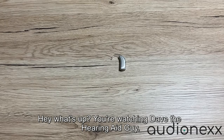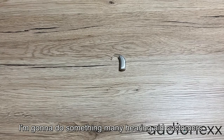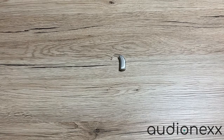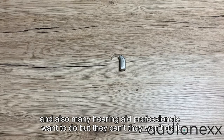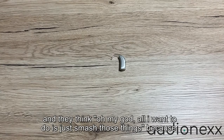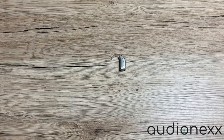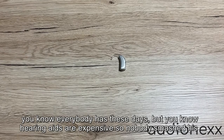Hey, what's up, you're watching Dave the Hearing Aid Guy. My name is Dave, and today I'm really happy because I'm going to do something many hearing aid customers and also many hearing aid professionals want to do but can't or won't. Maybe all of us sometimes have days when we use our hearing aids and think, oh my god, all I want to do is just smash those things because it won't work and I can't hear as I wish.